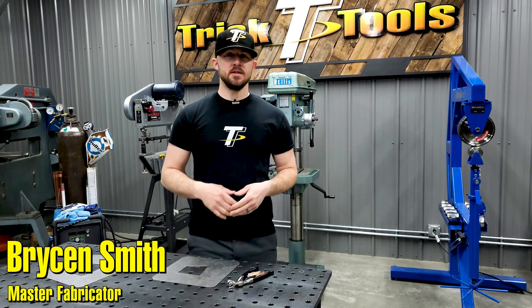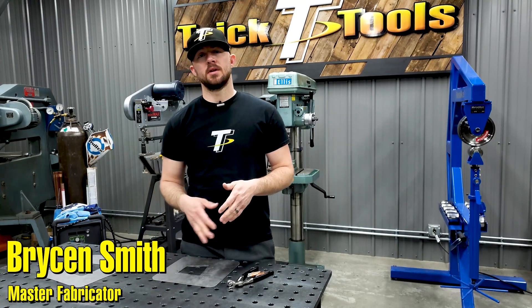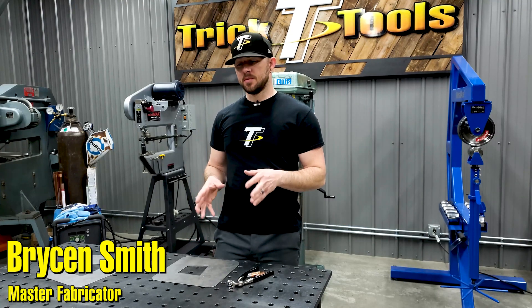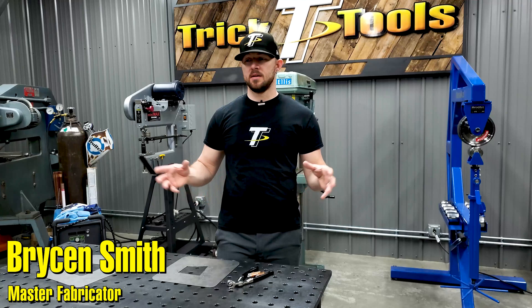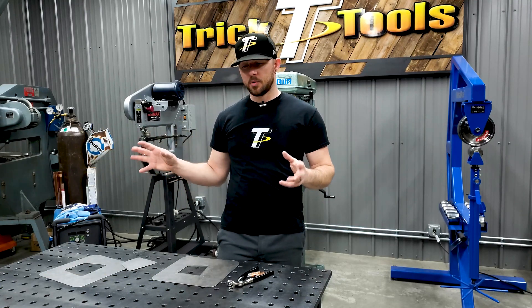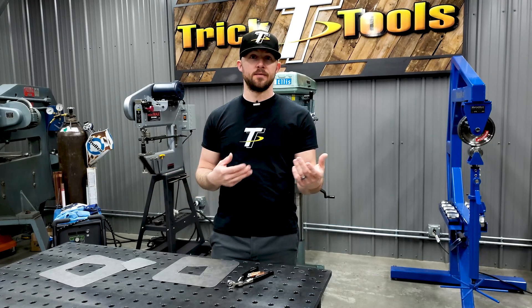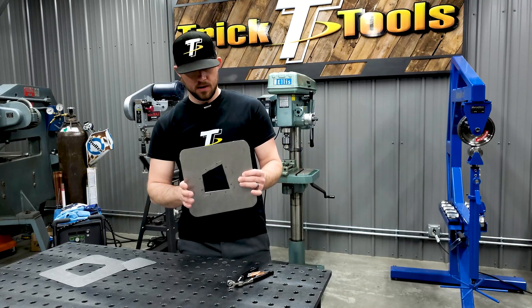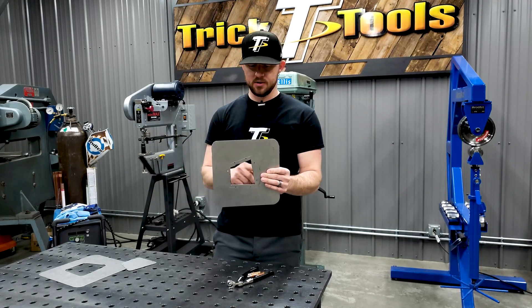Hey guys, welcome back for Trick Tip Tuesday. Today's tip is about how to easily hold patch panels in. This comes in handy on a car where you're trying to patch a quarter panel or another part where you can't remove it and can't fit clamps in.